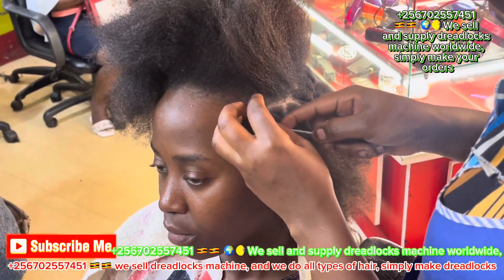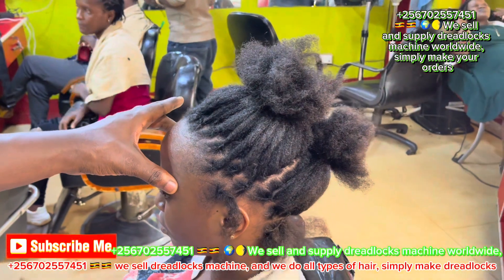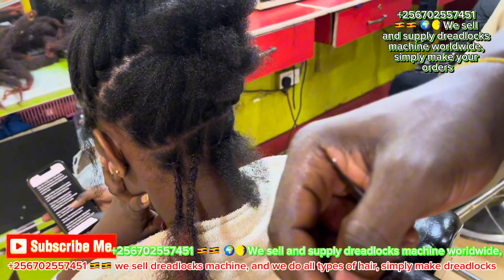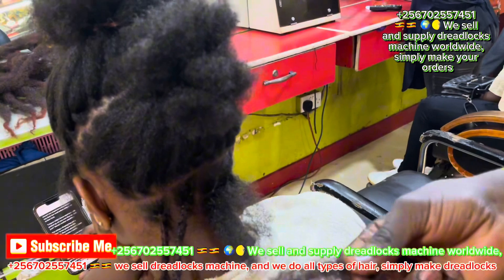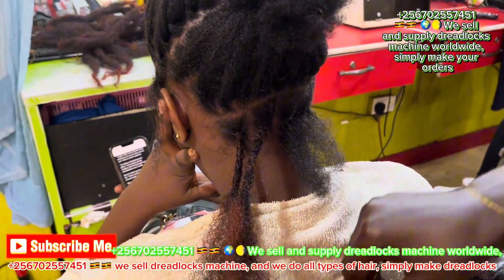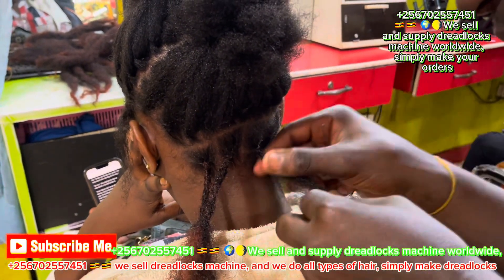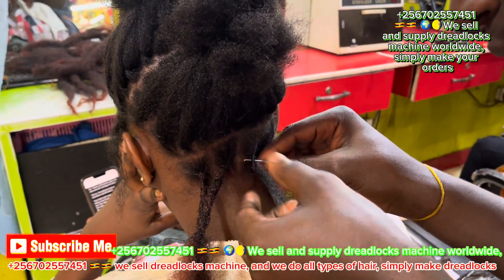That's how we start to lock customers' hair. After locking, you put the hair extension. That's how you put the hair of the customer first. Let's see how you put it.